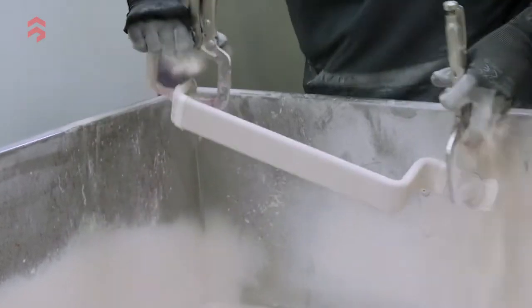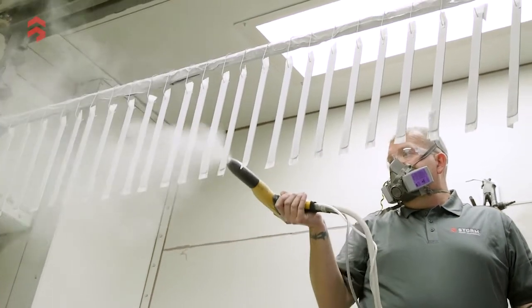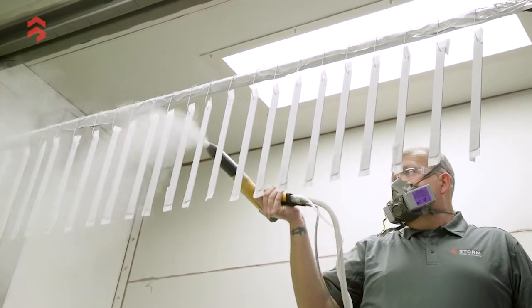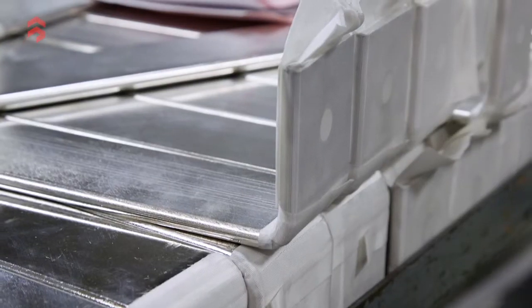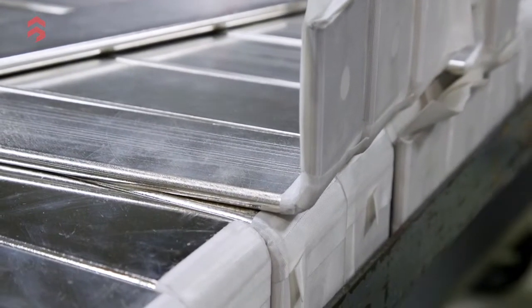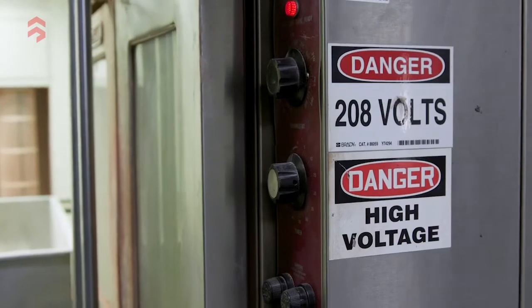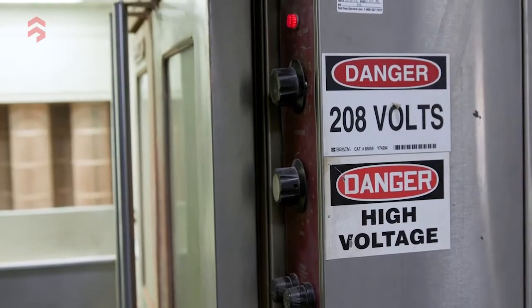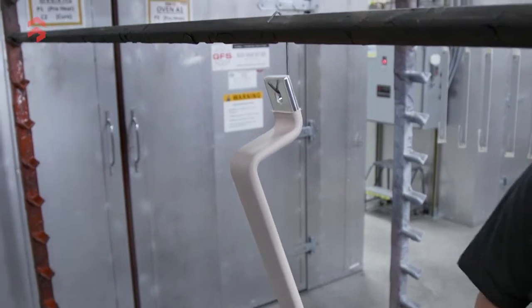It looks quite liquid but it's actually powder in air. The electrostatic spray is a positive-charged spray of the powder onto the parts. We mask the parts with tape where we want the electrical contacts to be; otherwise the entire part is coated. Through either method, they go into an oven to cure, and then the masking is removed.